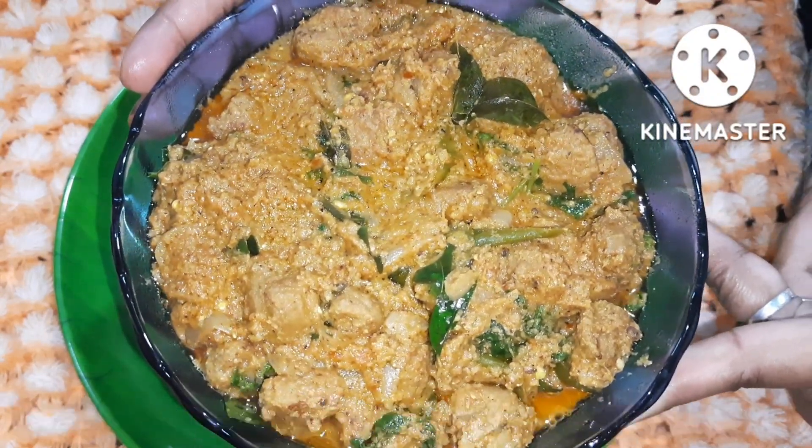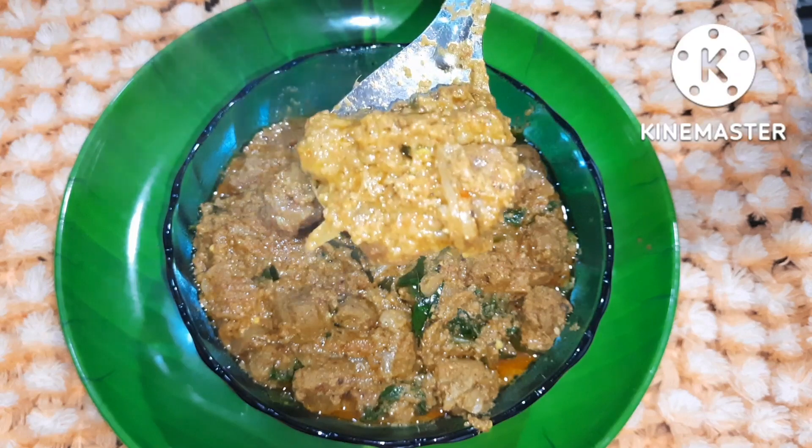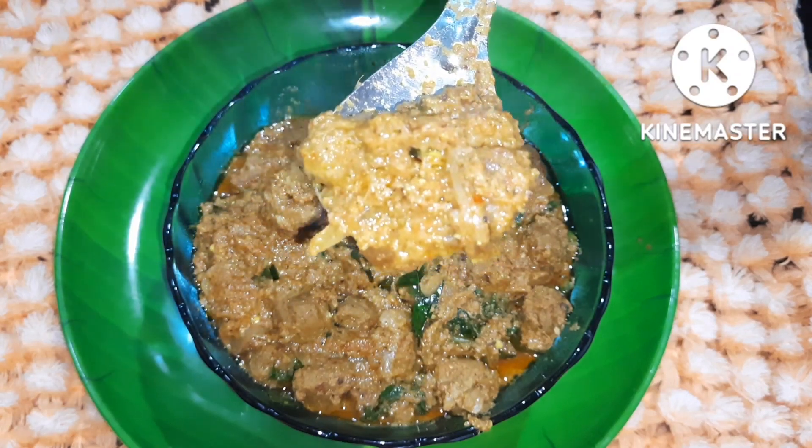Soya can be done with any other recipes, but you don't have to be interested in it. We have a lot of people who are doing this. We have a very useful and very tasty recipe.